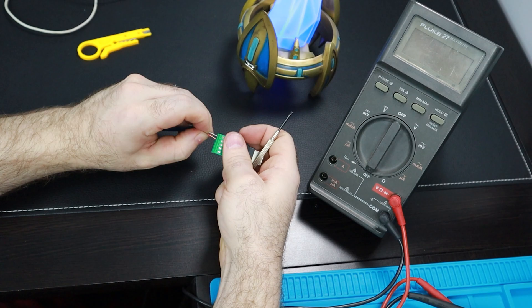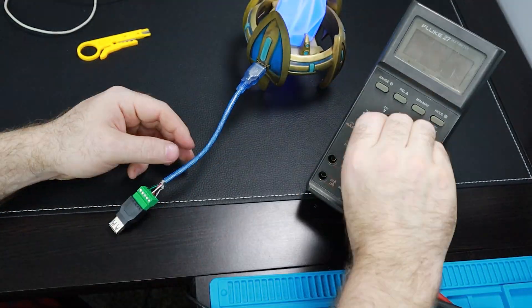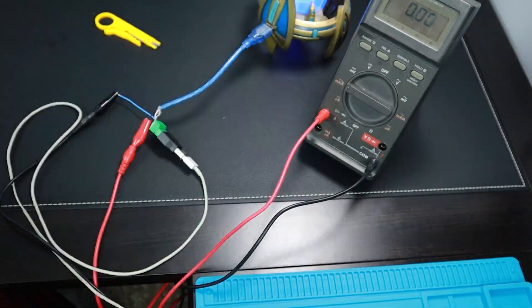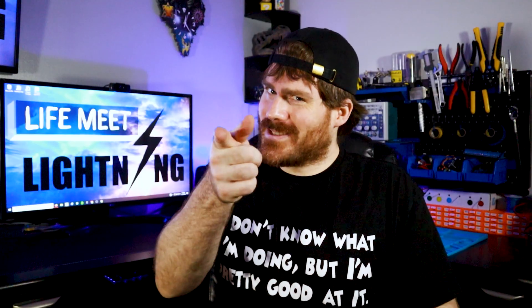In the last video I talked about making sure your power supply is applying enough current to charge your device. I thought it would be fun in this video to actually measure said current — and I also thought it'd be fun to destroy some things. Let's do both.